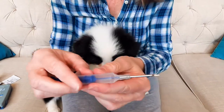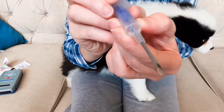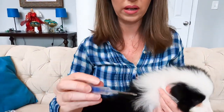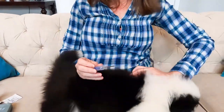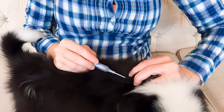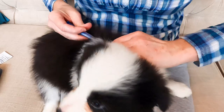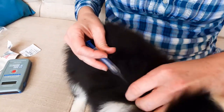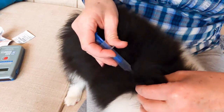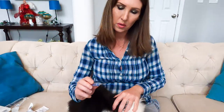I'm pretty good at doing these. You want the bevel to be up on your microchip — don't have it facing down, make sure it's facing up when it goes in. This is like giving a shot pretty much — it goes under the skin. I always feel and make sure I'm under the skin before I release it.